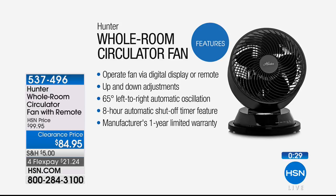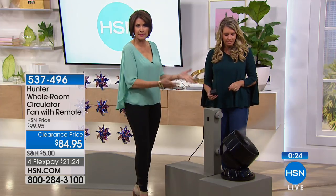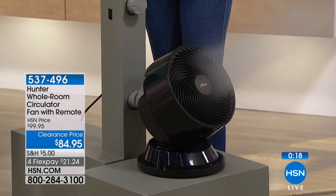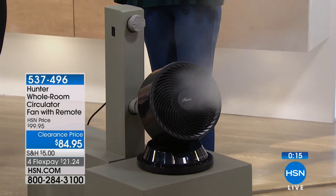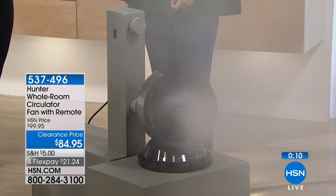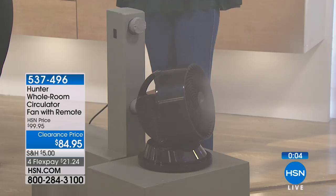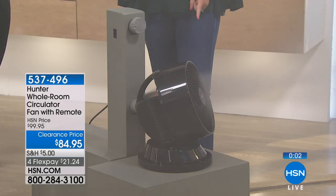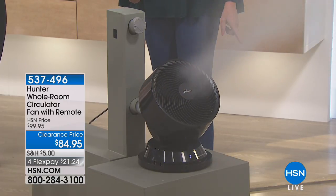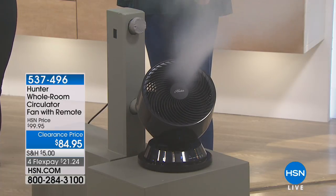If we could, show them again how that smoke is going to be distributed — not smoke, but we're just demonstrating using the smoke. So you can understand that this is going way up to the top of our studio, because of the way that this is going to take that air and move it around. Hunter always innovates — they are the best when it comes to ceiling fans. And now they're moving air in a different way, not just oscillating forward and backwards or side to side. Instead, why not have it go all the way around? I love that design. I've never seen anything quite like it.